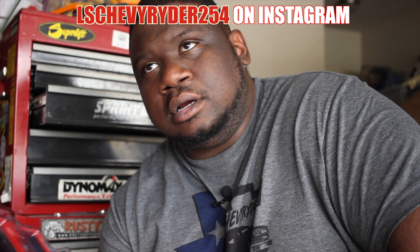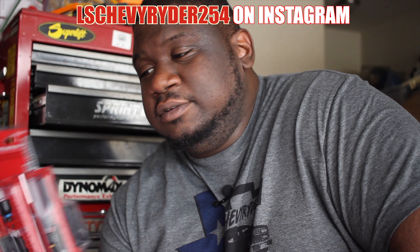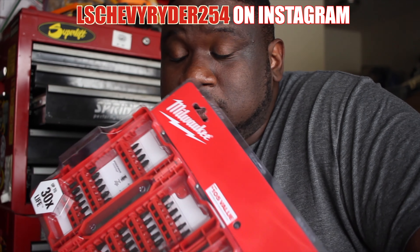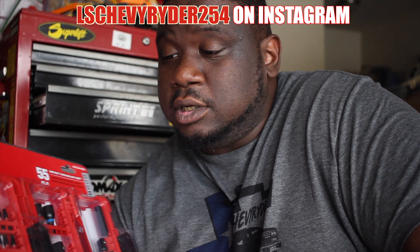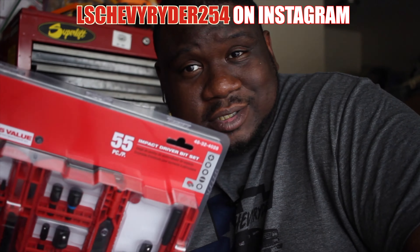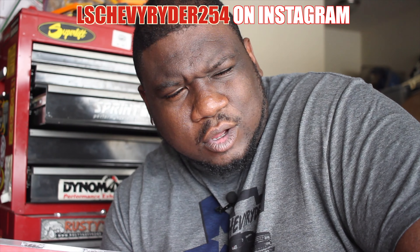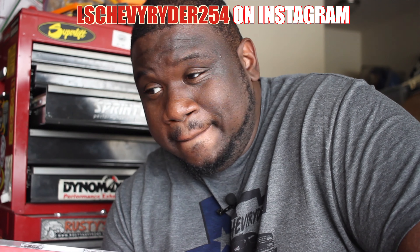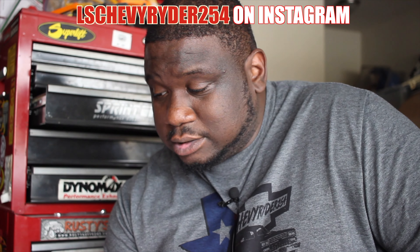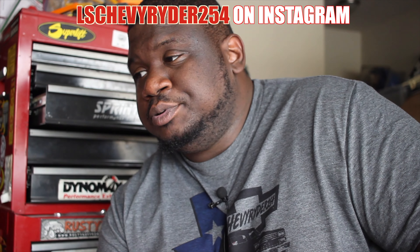So yeah, like I said, smaller tool haul — all in all it was like $150 for everything. I think that's a pretty good deal. If you go to Home Depot, they have a veteran discount and active duty military discount. Lowe's has the same thing — at Home Depot you show your ID, and Lowe's already has a system set up for it.